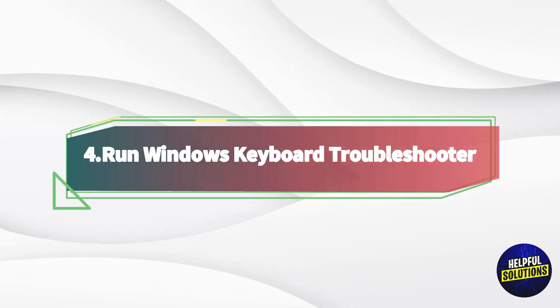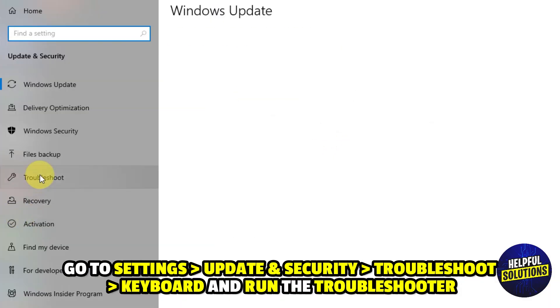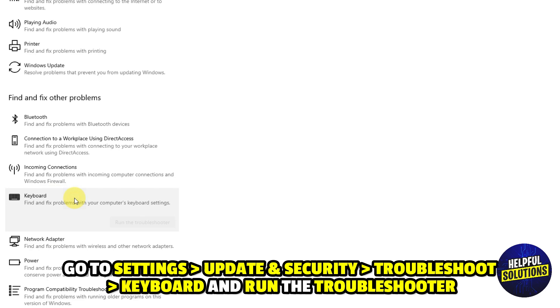4. Run Windows Keyboard Troubleshooter. Go to Settings, Update and Security, Troubleshoot, and then Keyboard, and run the troubleshooter.